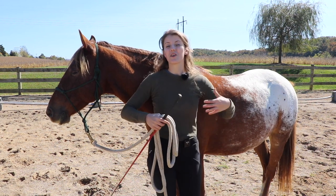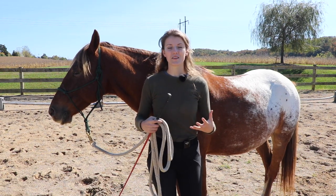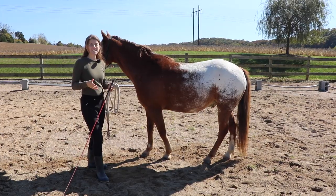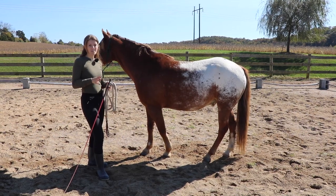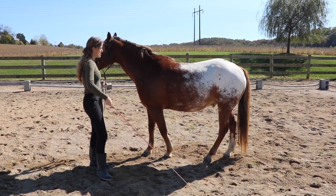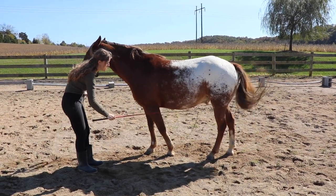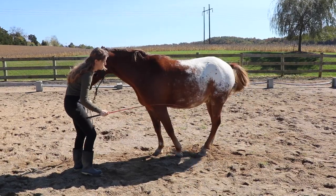This stretch can also help build your horse's core muscles — just like humans, horses have abs and they need to build that muscle to carry themselves more properly. I like to think of this as a more advanced stretch because there's more training involved. I'm going to give him a cue to step his back legs forward and bring his feet under him.